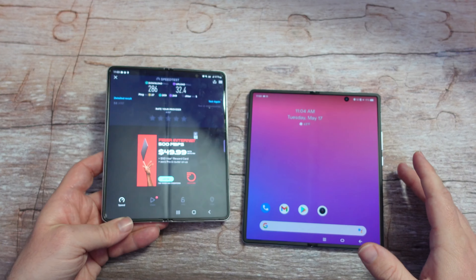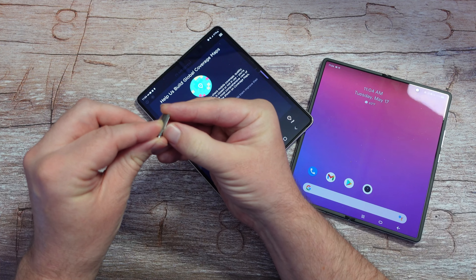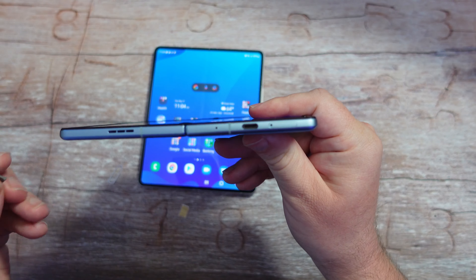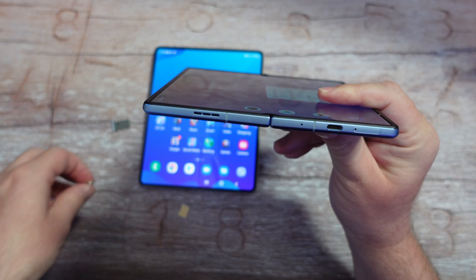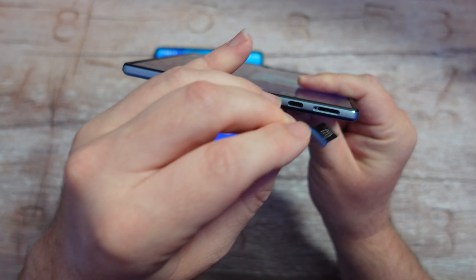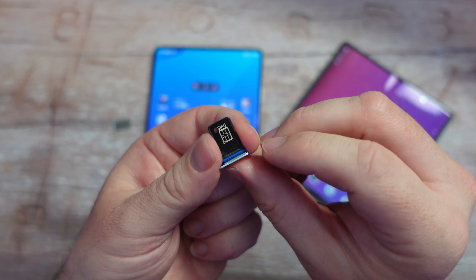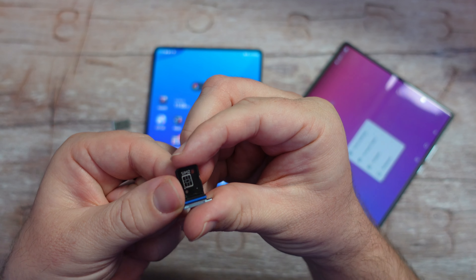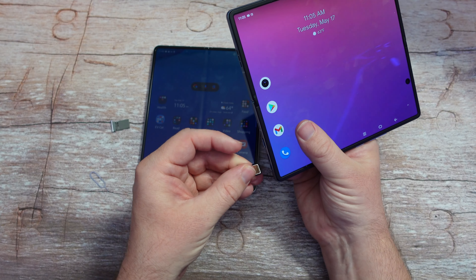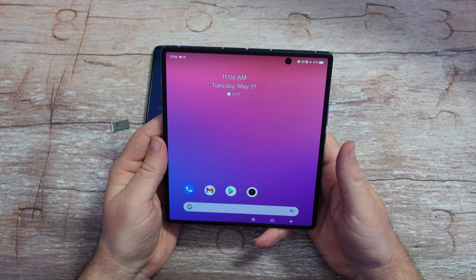Now I'm going to pop out the SIM card from my Galaxy Z Fold 3. SIM card is officially out. On this phone the SIM slot is at the bottom. This phone has SIM 1 and SIM 2, so it's actually a dual SIM phone — you could keep different SIMs in here. SIM card is now in the Vivo X Fold.